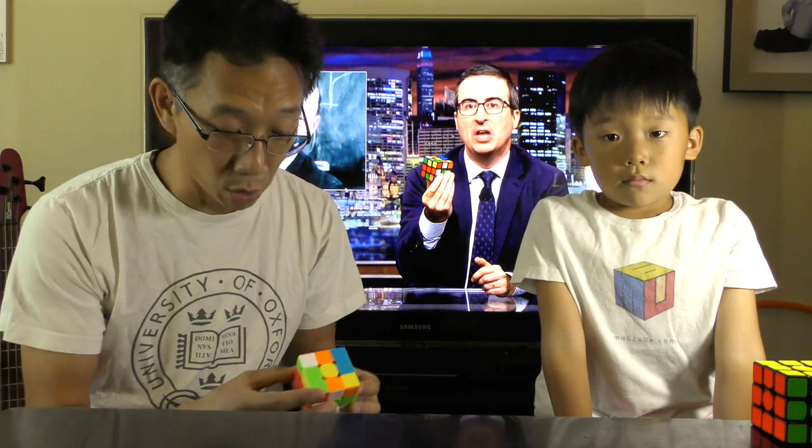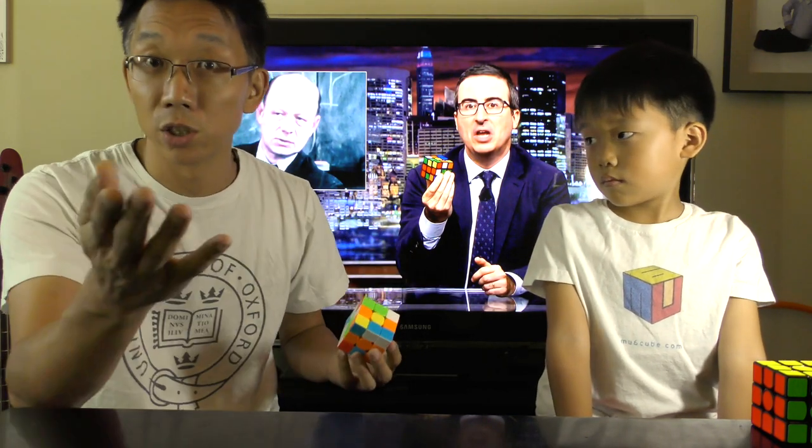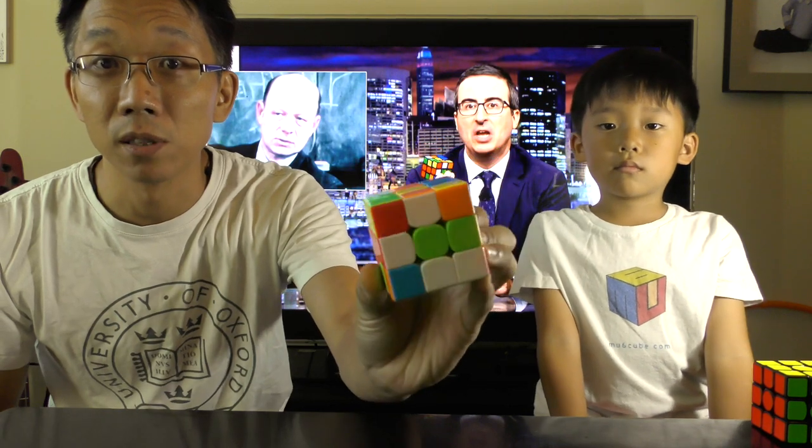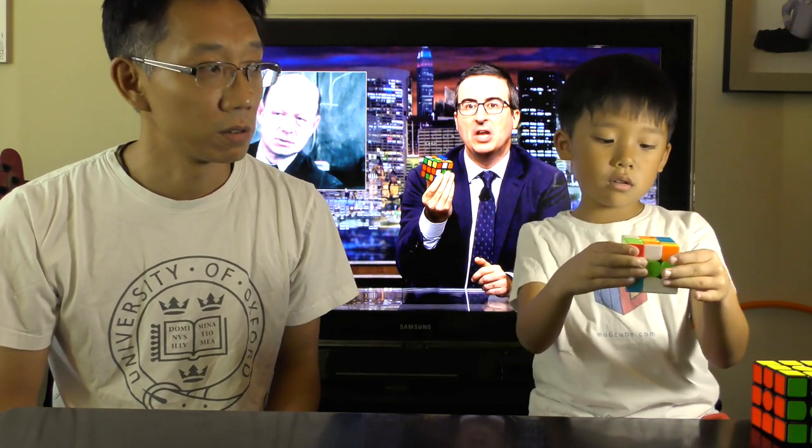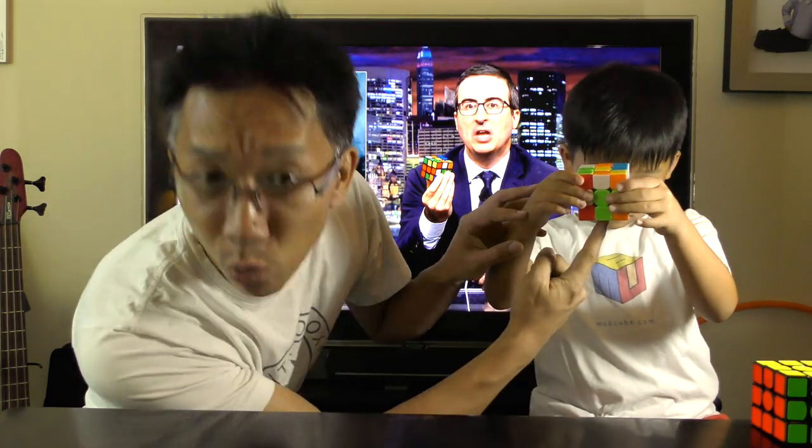Okay, that was way too fast. So we are going to show you a little bit more slowly, step by step, so that John, if you want to follow along, you can. This is again the same cube scrambled exactly the same way, and Chandler is going to show you how to solve your cube. So what do you do, Chan? Turn the bottom side up — clockwise. The side with the white center — turn it 90 degrees clockwise.